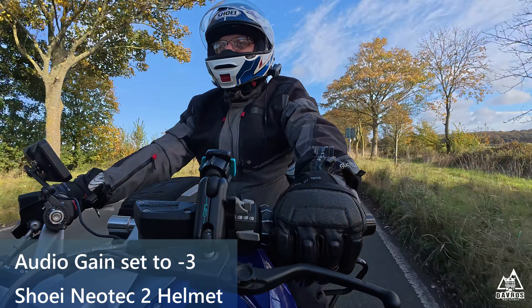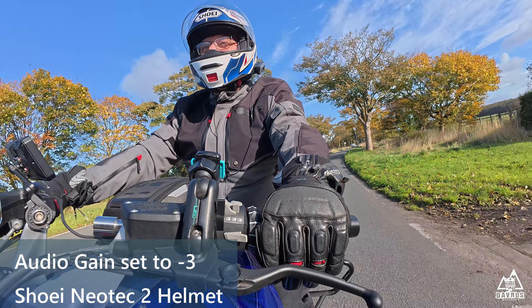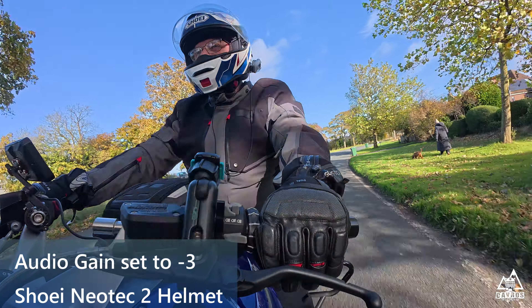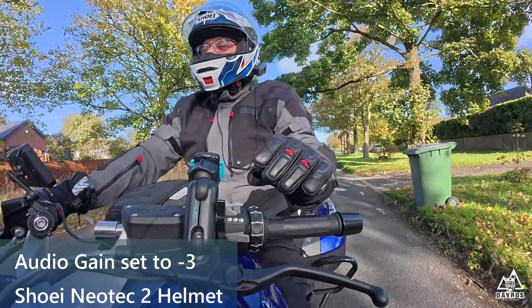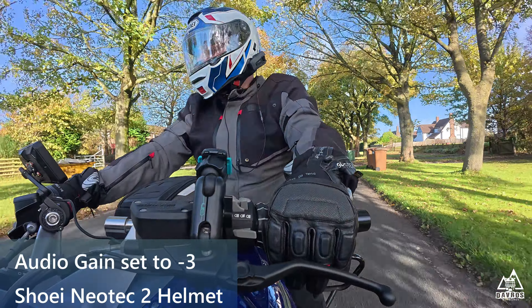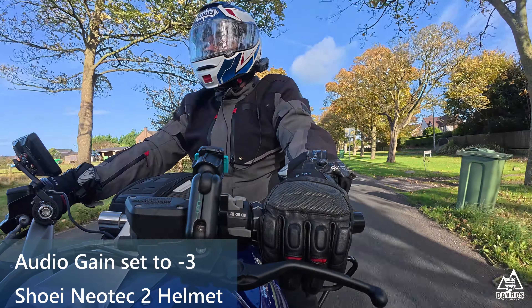So 30 miles an hour audio test — 30 miles an hour audio test. Still minus 3, still minus 3. With the visor open: five, four, three, two, one. With the visor closed: five, four, three, two, one. Five, four, three, two, one.